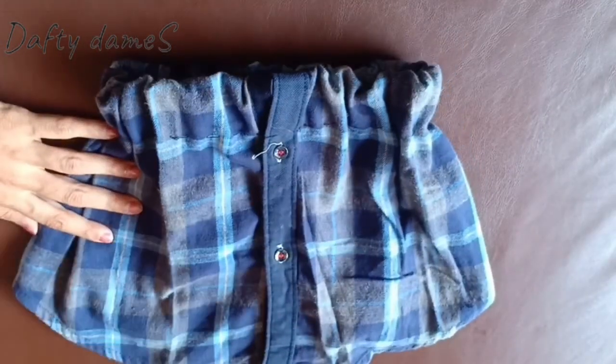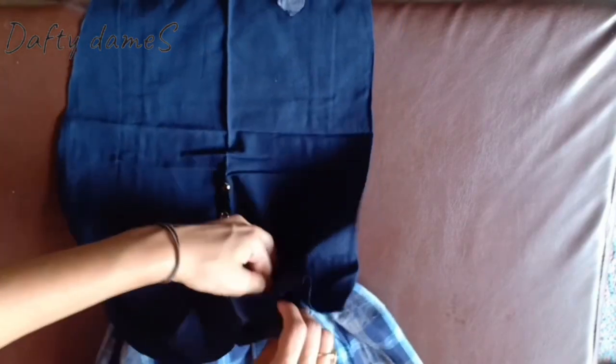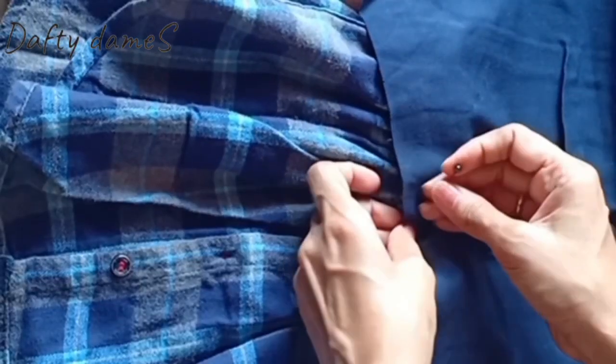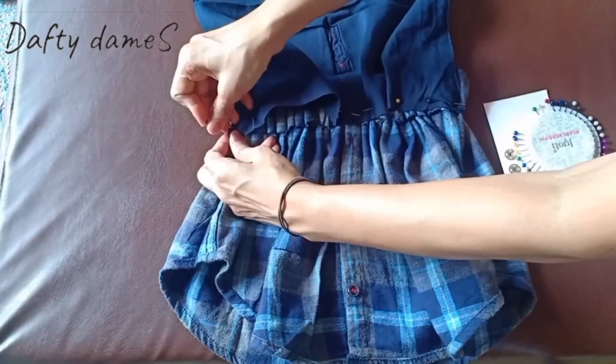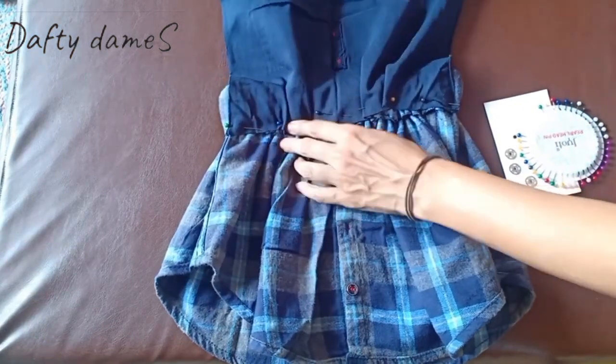So the skirt is almost ready. Now let's bring in the shirt sleeve that is going to be the front portion - the bodice of the dungaree - and we'll attach it directly to the skirt. We'll invert it and add our pins so we know where to stitch. That's done.